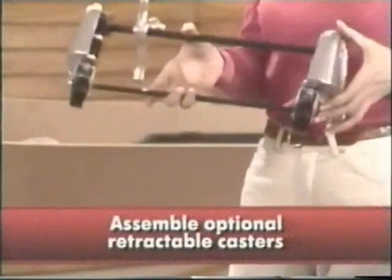If you ordered the optional starter accessory kit, this is the time to add the casters.